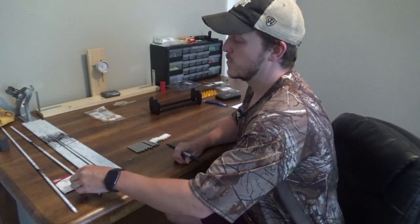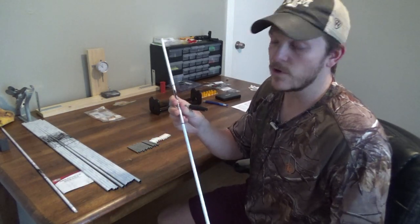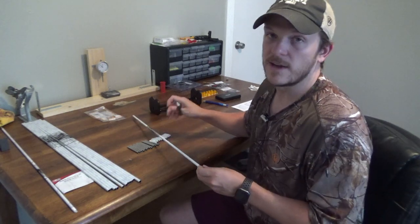Once you have all 12, you want to go ahead and label them somewhere on the shaft. I'll go ahead and label those now.